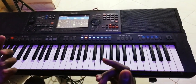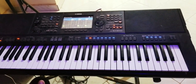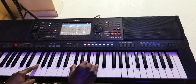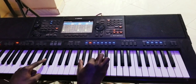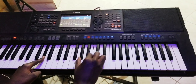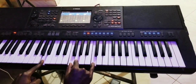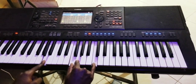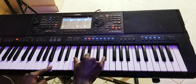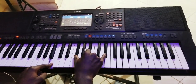I want to show you how to hold these chords. Number one is like this, minor. Number two, two and a half, number three, number four — sometimes I hold like this, sometimes like this.